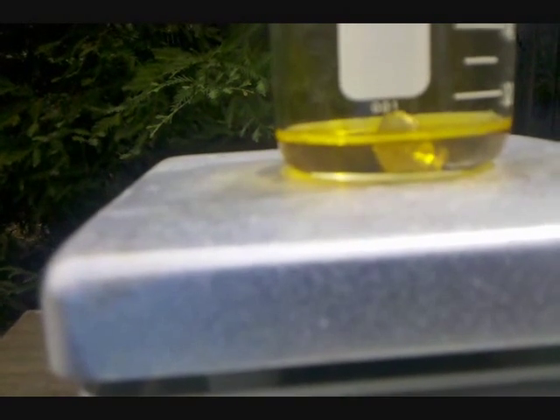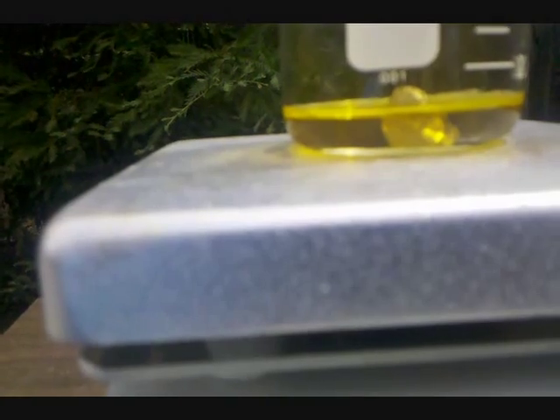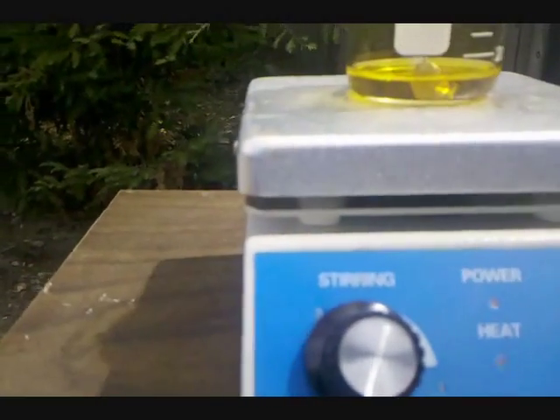So in the beaker right there, I've got my concentrated Nitric Acid and a shot of Bismuth, and no reaction is observed. Which means I'm going to need to be heating it, so that's what's on the hot plate.